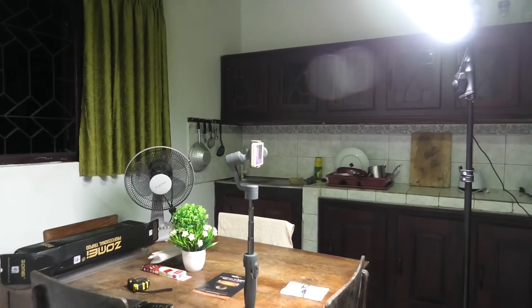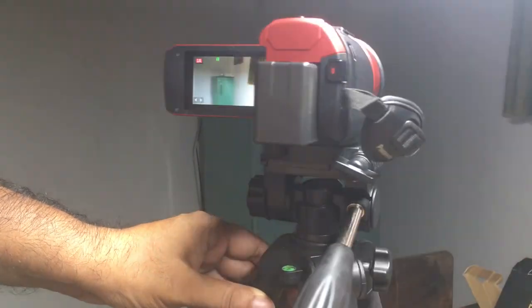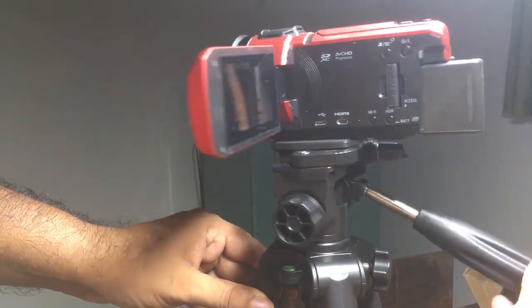So, all things considered, I'm very very happy with this Zome Q111 tripod. It's just 30 bucks — what more do you want? Thanks for watching and see you guys later.